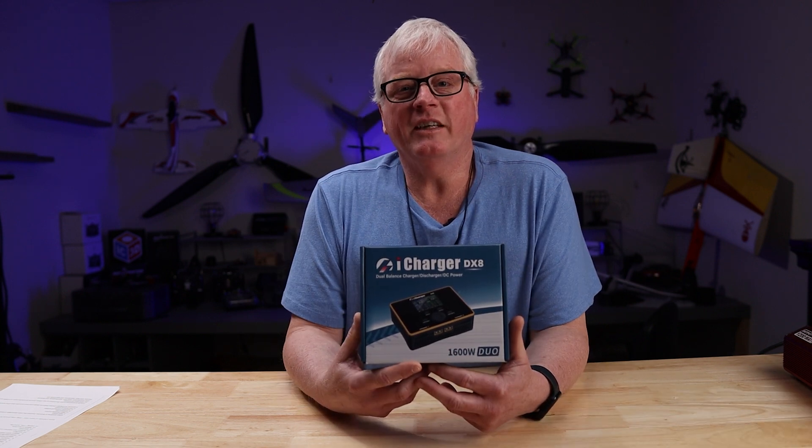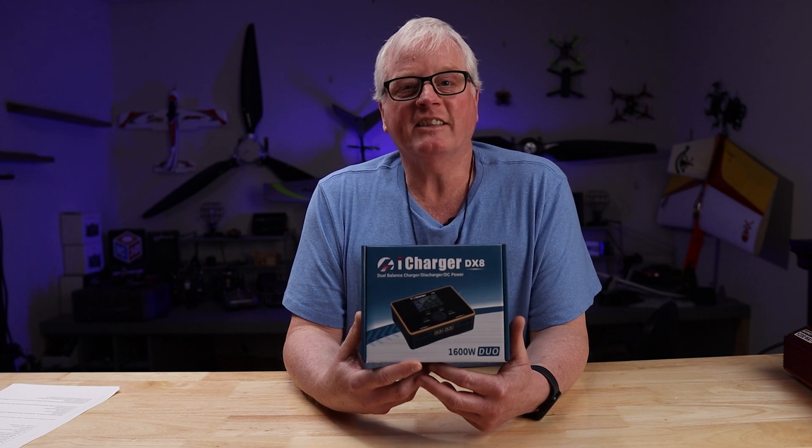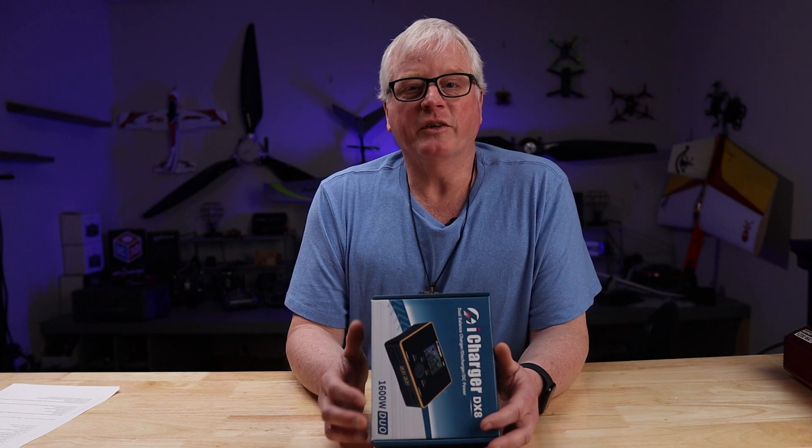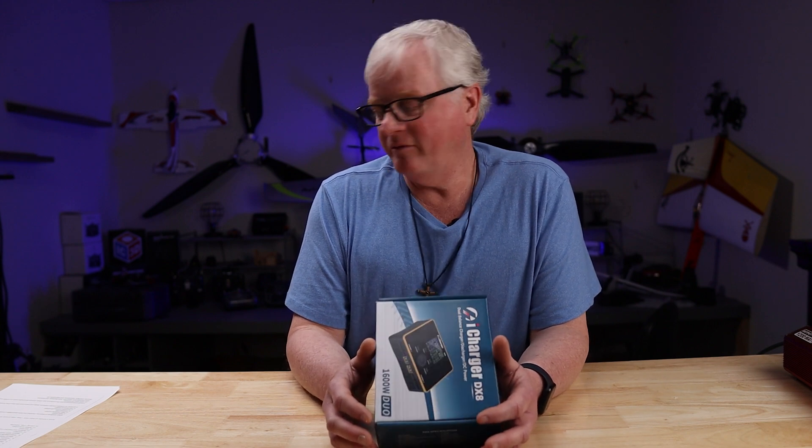What I have for you today is the new charger from iCharger. It is the DX8 Duo. Let's go over the specifications — they're written right here on the box. Let me read through them rapidly for you.